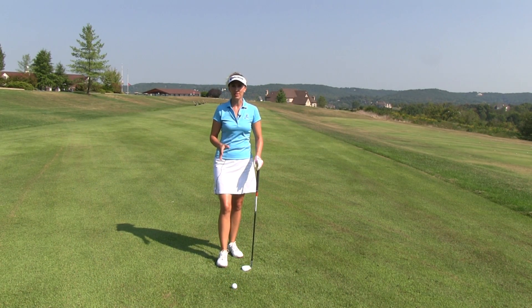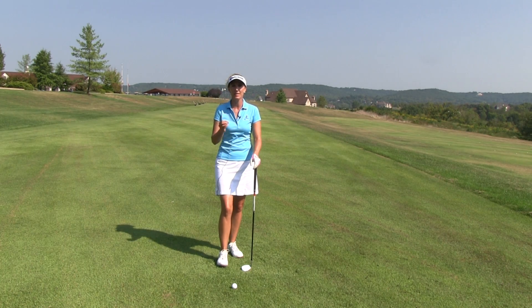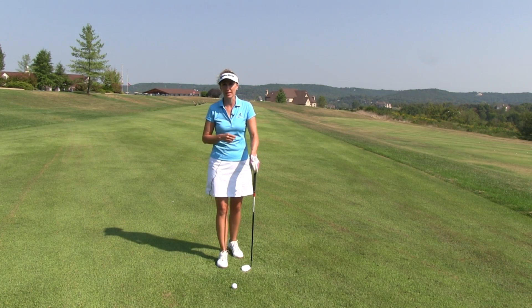You've probably heard that all that matters is how your club and body align at the moment of impact, because that's the only time your club is coming in contact with the ball.